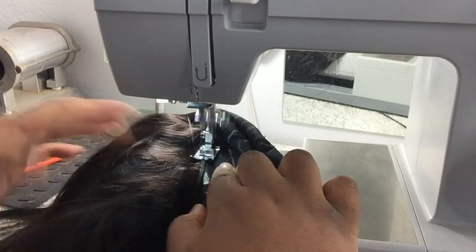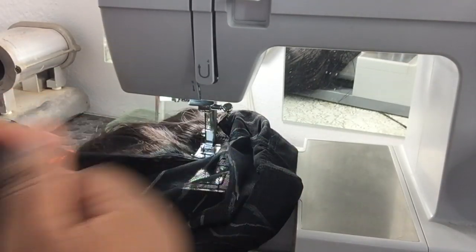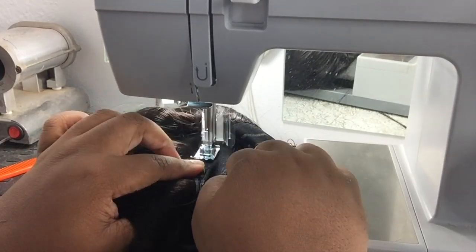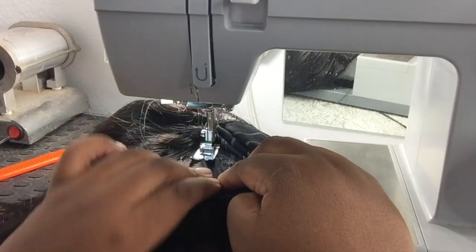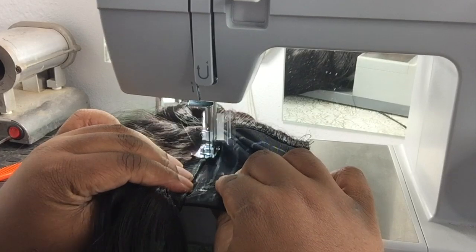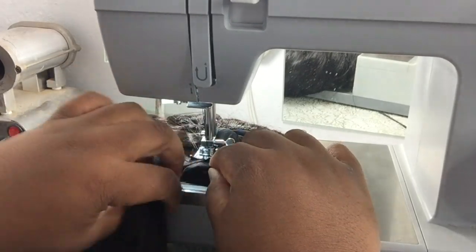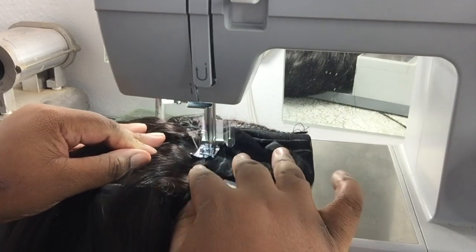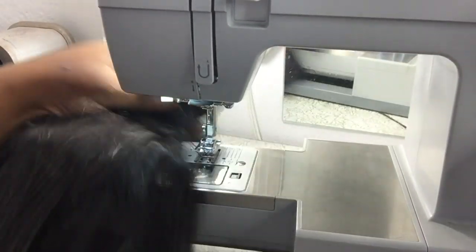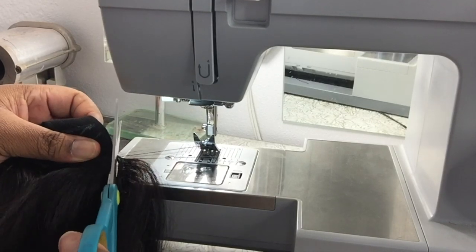As I said in my last sewing machine video on the frontal, I would highly suggest if this is your first time doing this to practice on synthetic hair. Do not mess up your expensive bundles trying to figure out how to use a sewing machine. Or if you have old bundles, that's cool too. My first wig was horrible — I gave it to my mom and she was proud to wear it, but it was bad. It took some time for me to get this neat. Also make sure your cap and wefts are super neat because hair can get into the machine and it's a headache trying to clean it out.